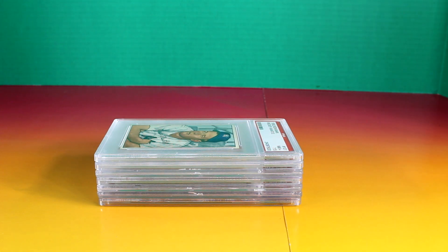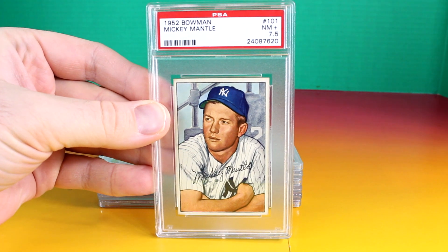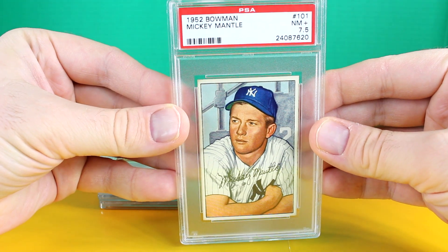Hey everyone and welcome back to the Collector Channel. Today I'm going to show you some Mickey Mantle cards. These are all graded by PSA. First one is a 52 Bowman 7.5.